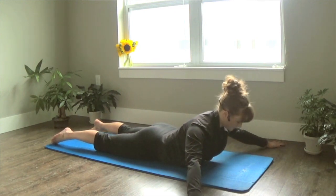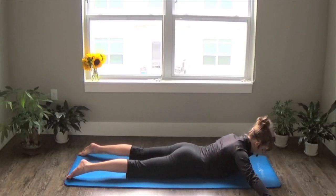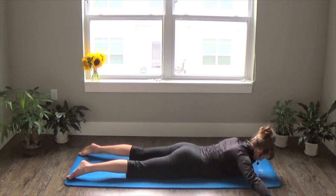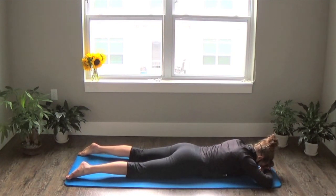Exhale, pull. Gaze down at your mat, keep your neck neutral. Big exhale. Inhale down. One more if you can — exhale, shoulder blades towards your midline, towards your spine. Very nice. Then stack your hands, forehead down. Rest for a moment. Deep breath.